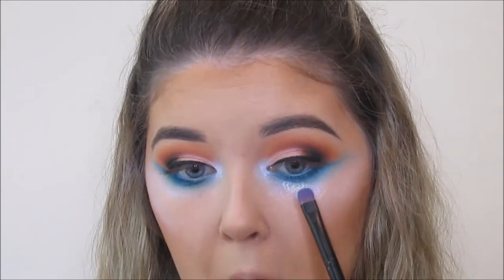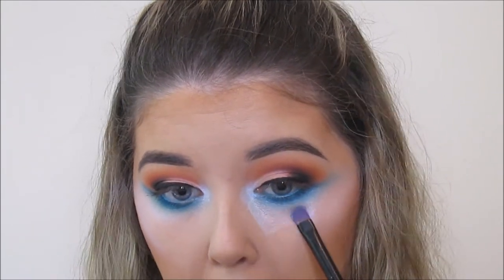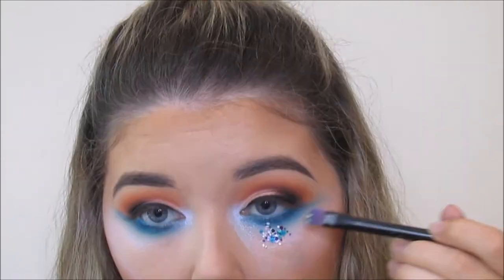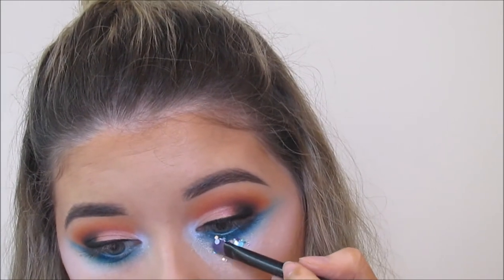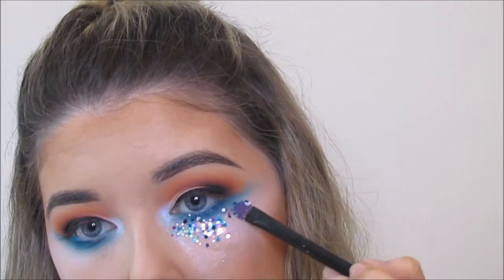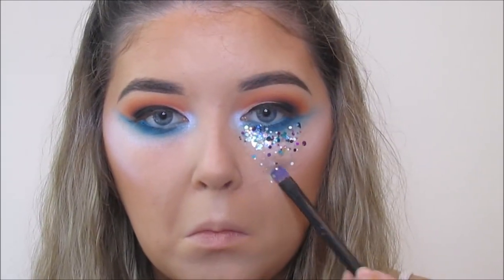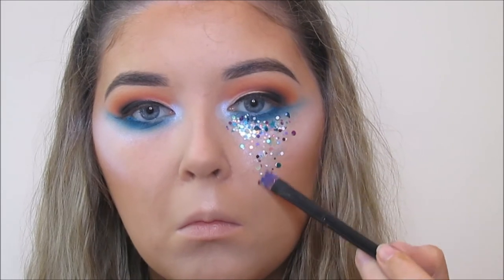For the chunky glitter — this is definitely the star of the show — it's called Seabreeze from Festival Faces. I got mine on Beauty Bay. I'm actually only after looking and it's currently sold out but I'd imagine they're going to stock it again. To apply this I used a very small amount of duo glue, just patted it on very lightly and then went on top with the glitter. You can do this in small steps if you want — it's actually quite tricky to get the glitter on because it's so chunky that it doesn't tend to sit on the brush. But if you just take your time it's grand, you just have to build it up slowly.